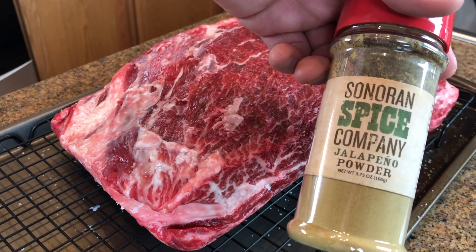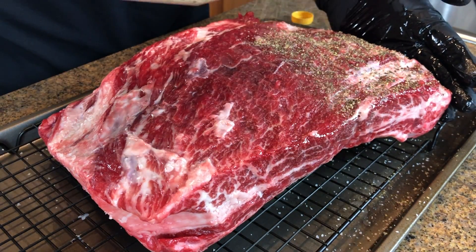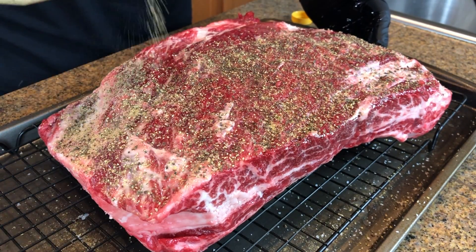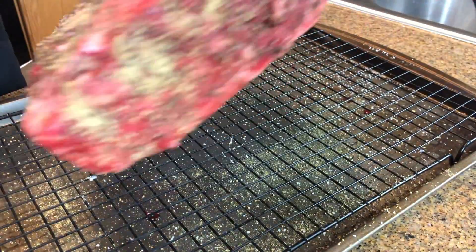We're going to start seasoning these short ribs before I throw them on. I got some jalapeño powder — about a tablespoon of that — with a couple tablespoons of black pepper and about a tablespoon of garlic powder. We're going to put an even coat of this on the ribs.